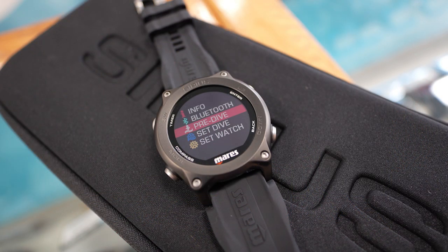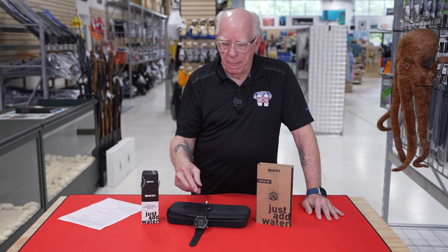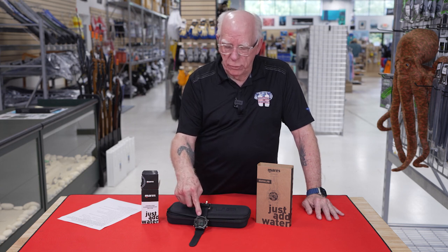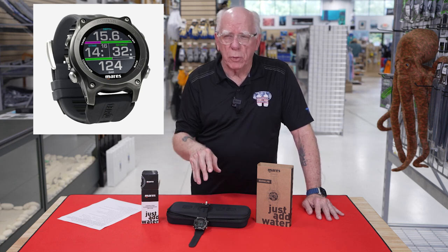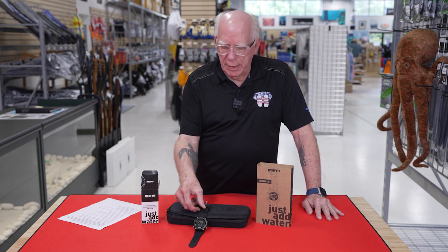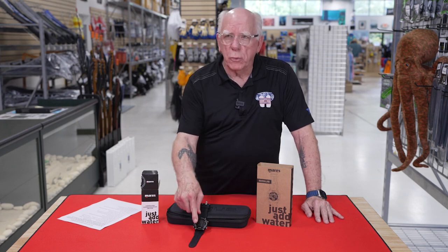The material it's made out of is a composite material. I've got the black one right here. The composite is kind of a black looking color, and you can see the metal bezel on this one is black. There's also a silver one that looks pretty sharp. It comes with a silicone rubber band or strap, whichever terminology you want to use, and it is quickly removable.